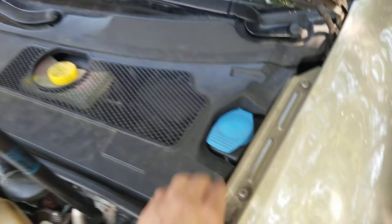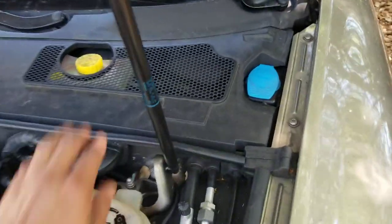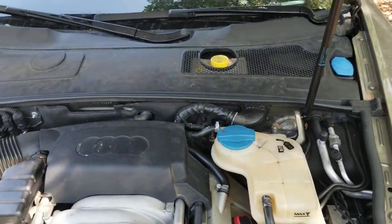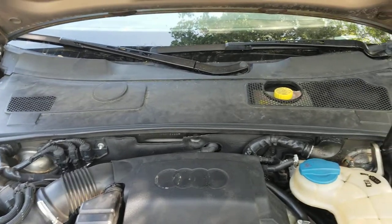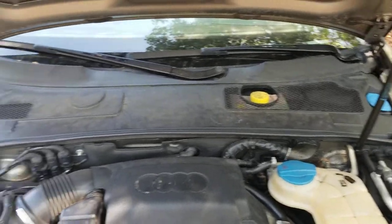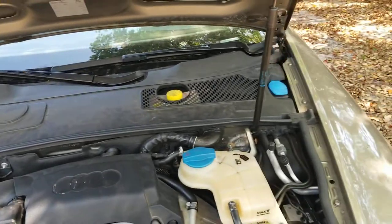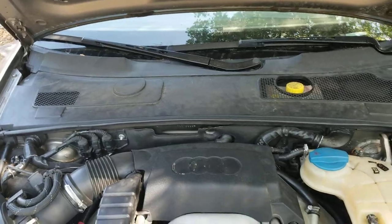All right, everything's put back together, everything's been vacuumed out. Put the trim back on — it just holds that plastic on there. All my Audis have had it, and if yours is missing please go out and get another one. It keeps heat from hitting the wrong places and keeps moisture from getting in places.